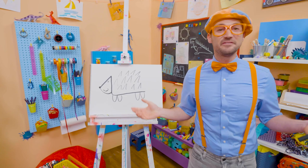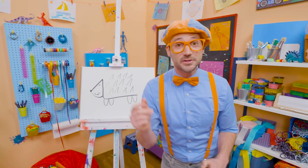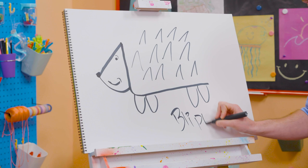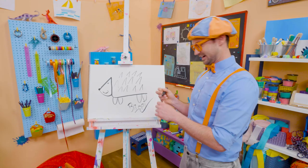Well, if you love drawing with me and want to draw some more, all you have to do is search for my name! Will you spell my name with me? Ready? B-L-I-P-P-I! Blippi! Alright, see you again! Bye-bye!